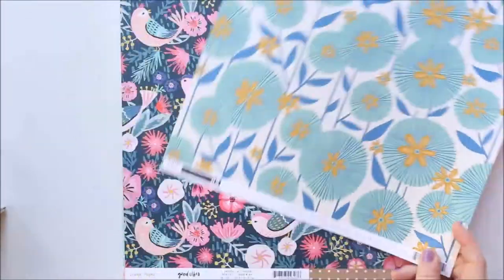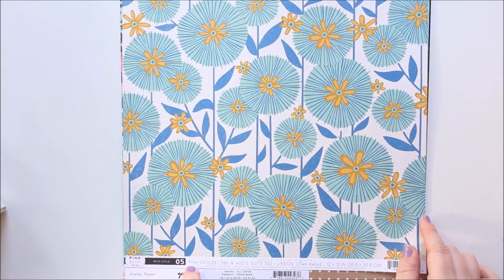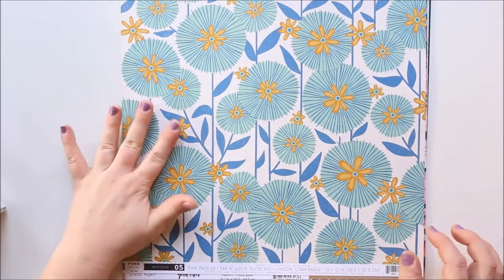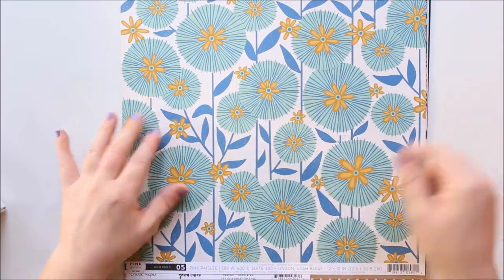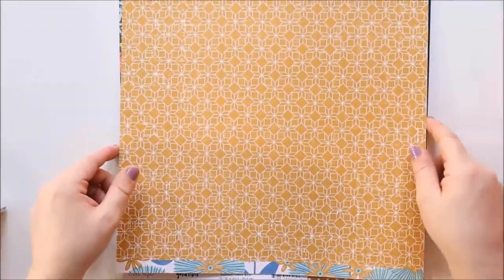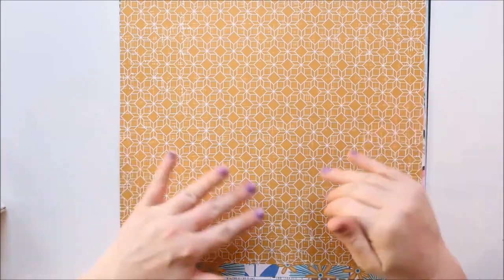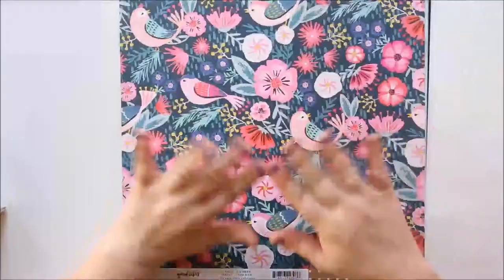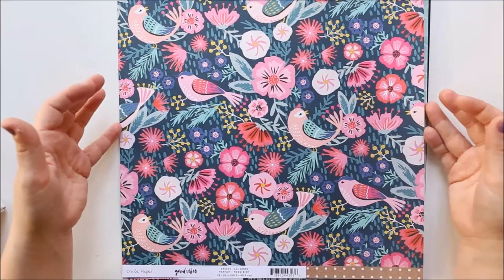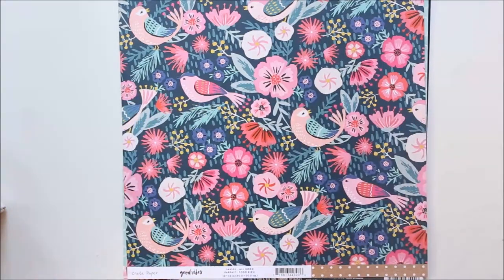Then we have Pink Paisley Wild Child and this sheet is called Zero Five. It's really vibrant again — floral but a little bit more geometric this time with really cute mustard flowers. The back is a kind of mustardy, slightly orange geometric pattern. Just going to point out sometimes my descriptions are rubbish, so don't pay too much attention — you can just get an idea of the papers yourself.